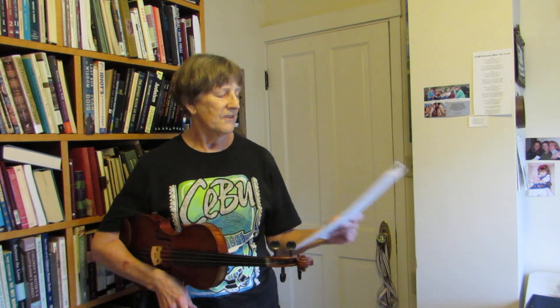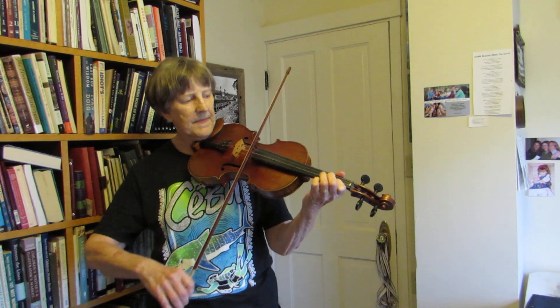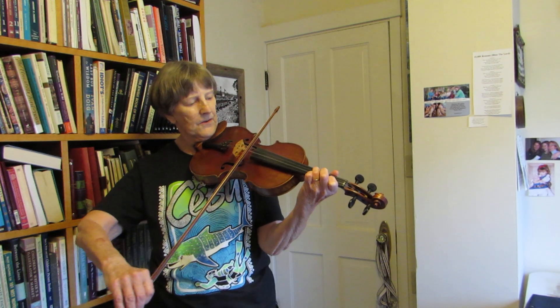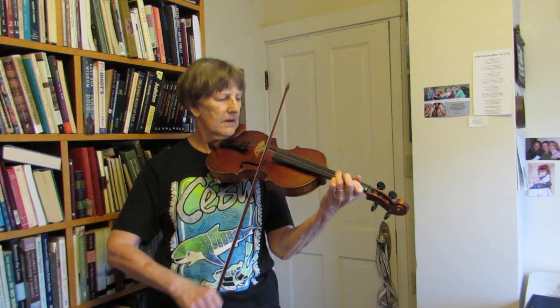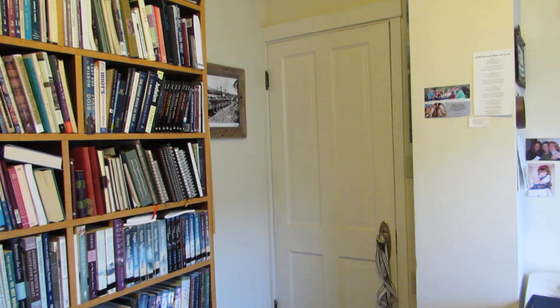I think I use the open E string all the time. You can decide what works best for you. And so here's the whole first part. And then repeat that. Thank you so much for watching.